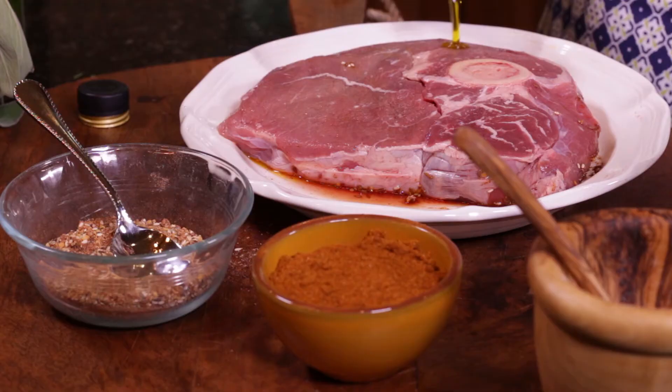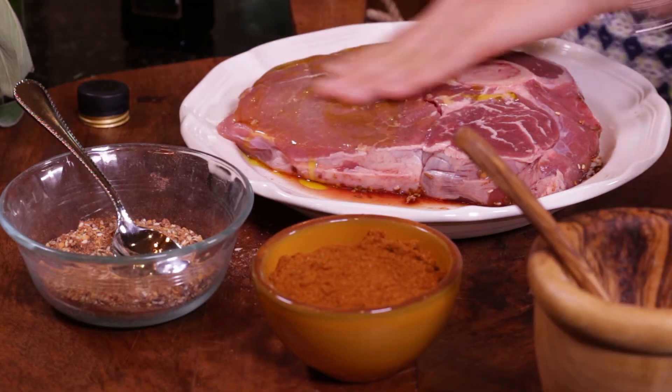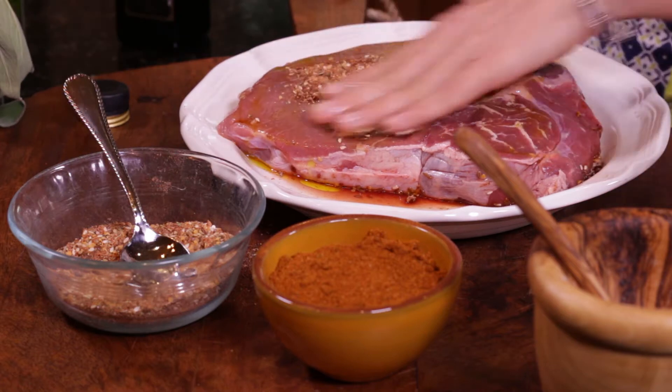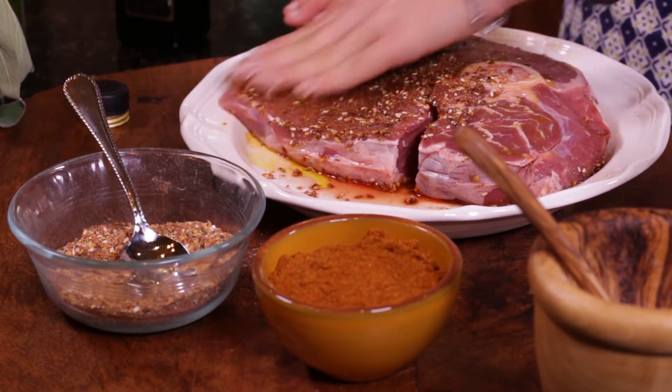Super easy to make and super easy to do. I'll just show you really quick. Put a little bit of olive oil on top of the piece of meat that you are seasoning. Rub that in. Take your seasoning — this is what we call our dry rub on our website. Both of these are available at keysingredients.com. We're going to rub that spice on.